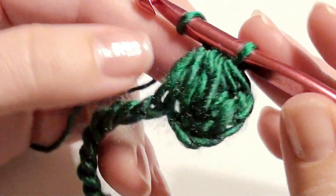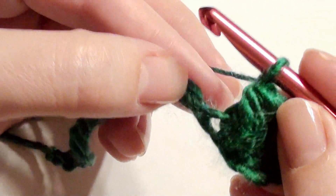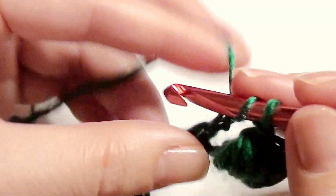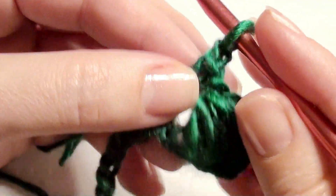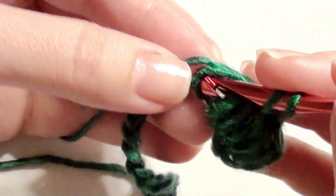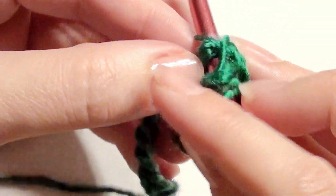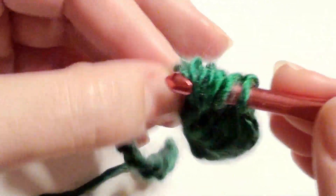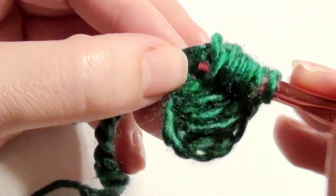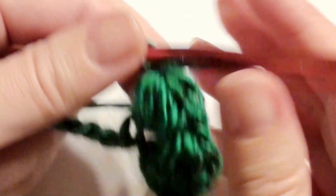Chain one. Then you have that double crochet right there — you're going to skip the chain next to it and go to the next one to work a double crochet. Chain one, then go back into that skipped chain and work your puff stitch. Yarn over, insert your hook, grab the yarn, drop your loop five times.